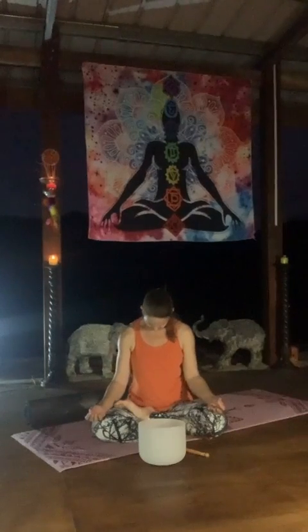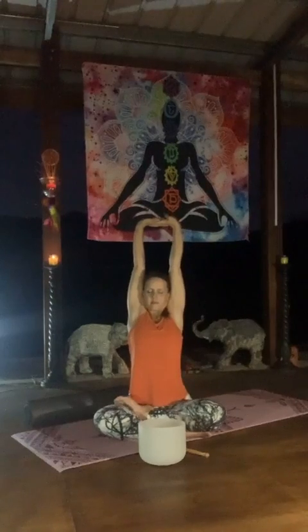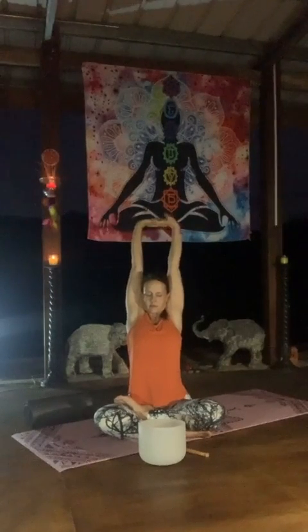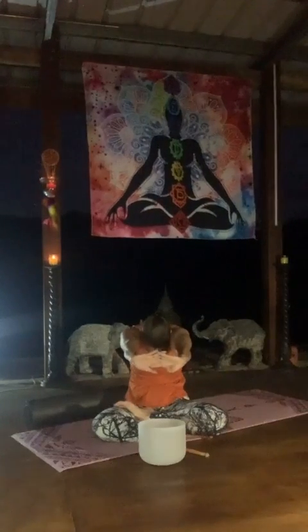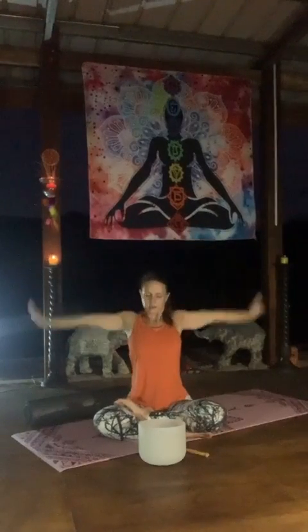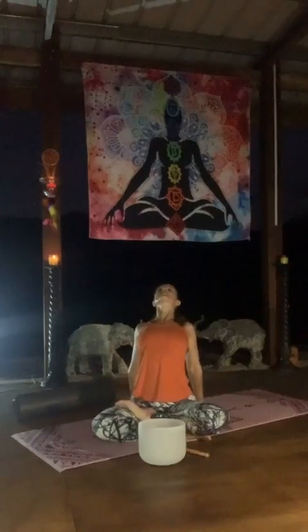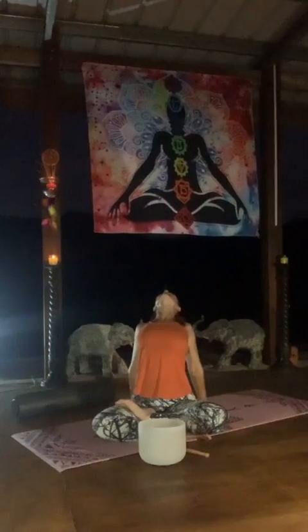Join the palms, inhale, stretching up. Exhale in front, rounding. Inhale back up, exhale down behind, rolling the shoulders back. Open the heart, let's breathe in to the chest. And exhale up.